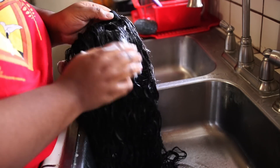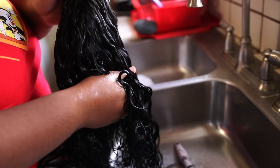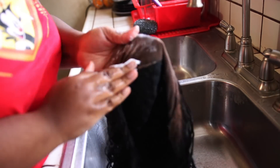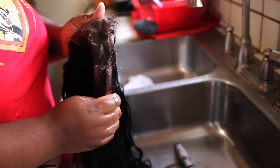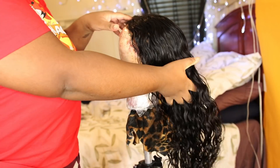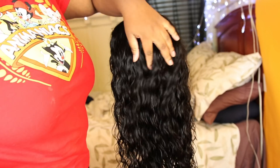One thing a lot of people forget is to condition the lace. Your lace has knots — that's hair — and you want to make sure it's conditioned and hydrated too, so your closure or frontal doesn't bald. Make sure your lace is very hydrated and conditioned. Leave the Silicone Mix on your wig for at least 30 minutes, but longer is better. I've even left it on overnight and it came out even softer.